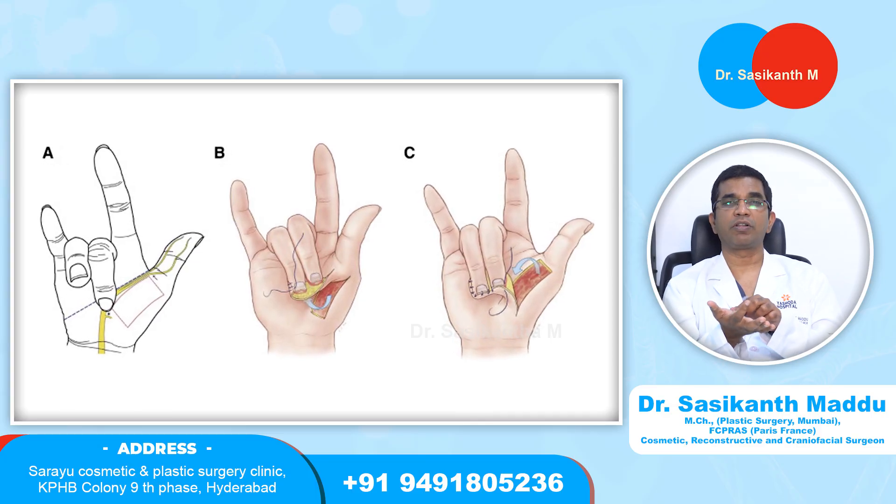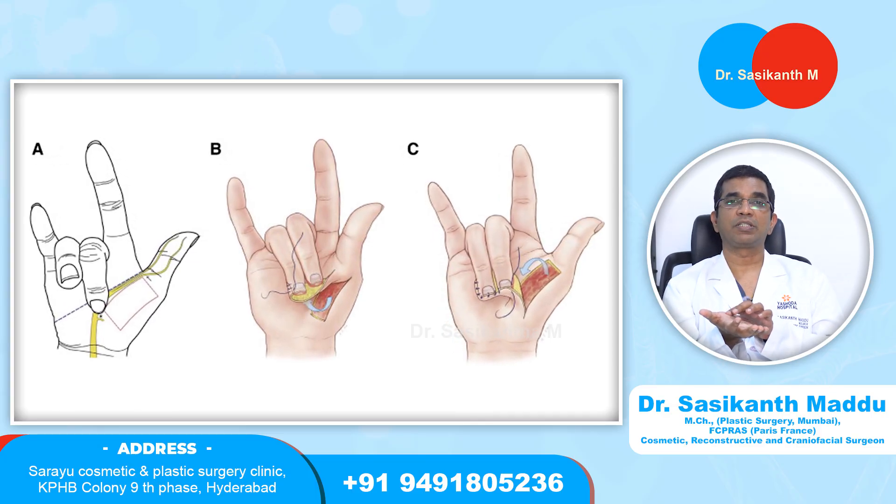If the defect size is more and the VY advancement flap is insufficient for closing the defect, we use a flap called the thenar flap, or sometimes the hypothenar flap. For these finger tip injuries, we take a small skin flap from the palmer skin, especially on the base of the thumb. This is called the thenar eminence.